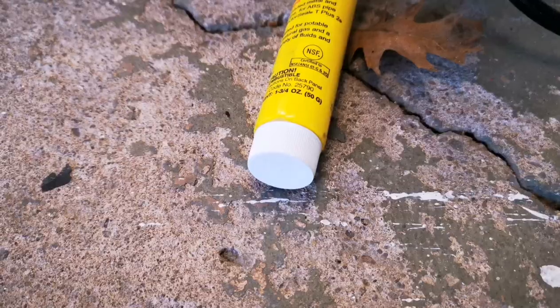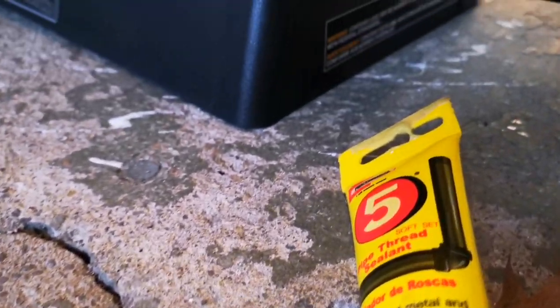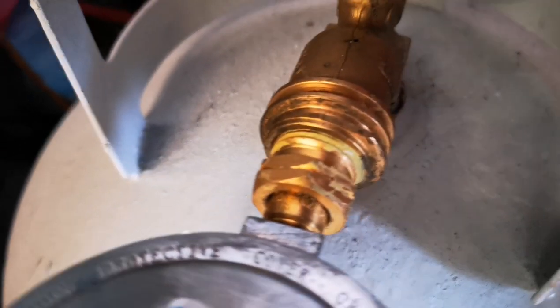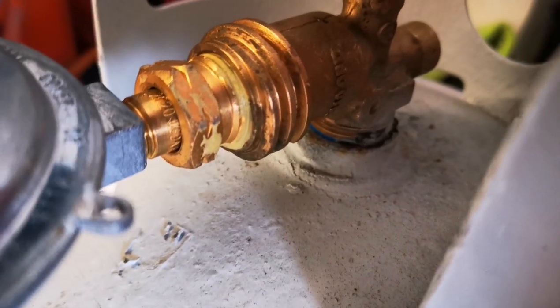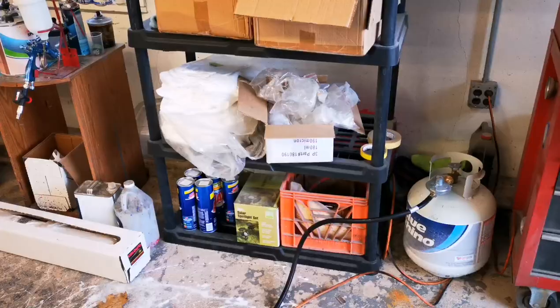You want to go ahead and get some pipe sealant — this is a liquid pipe sealant versus the sealant tape used for threads. Put it on the end of the heater and also on the end of your propane tank. This is very crucial for safety — we're talking about an open flame and propane gas. You do not want an explosion. I promise you, this is not what you want in your body shop.